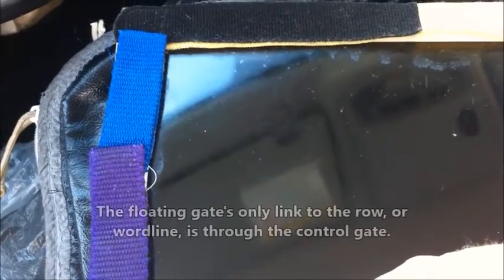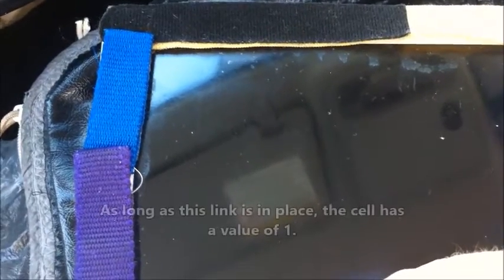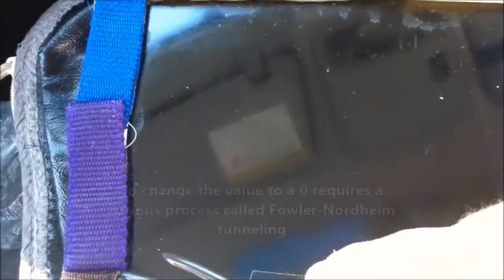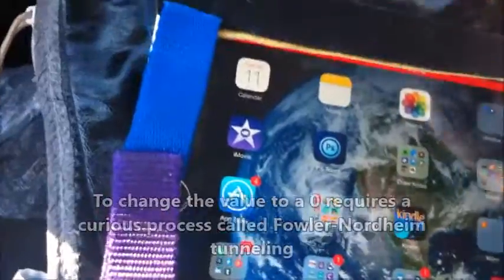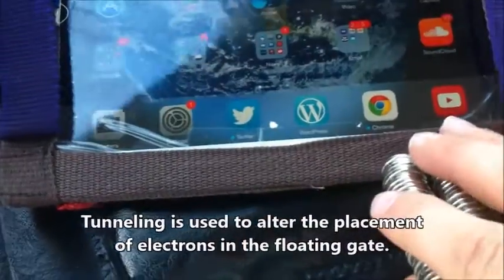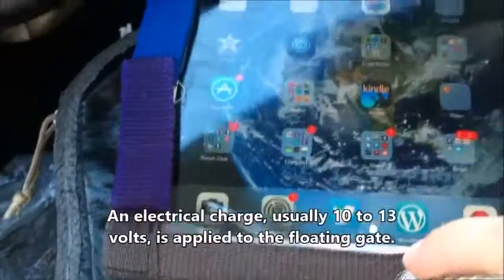This is an iPad 3. They came out with a unique design where you could buy a separate flap cover. When you close the flap on the screen, it turns off. This is simulating the flap being closed and opened — flap closed, flap open. There's a magnetic strip on the very side that attracts the magnet, and that's where you clip the flap.